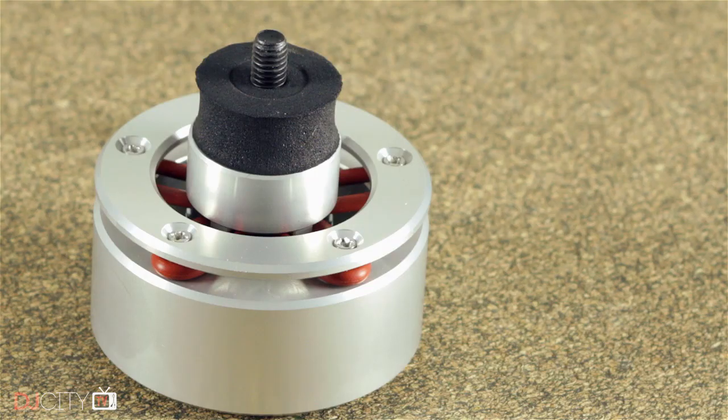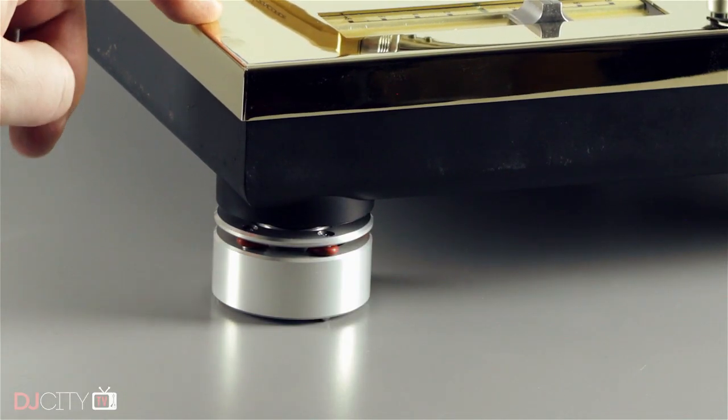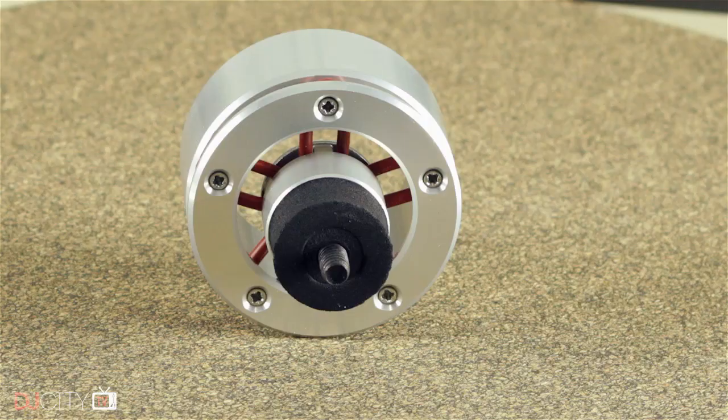We could do an entire video series on audiophile upgrades to the 1200 — that's a whole world of crazy I don't have time for in my life — but I'm a big fan of these Iseno feet. They offer significantly improved isolation over the stock feet without making the deck too wobbly, and I've used them in both studio and club situations with great results. Ultimately, they don't do anything that a bunch of rubber bands stretched over an ashtray can't do, but they are more aesthetically pleasing.